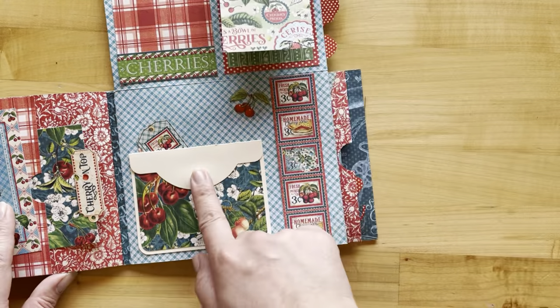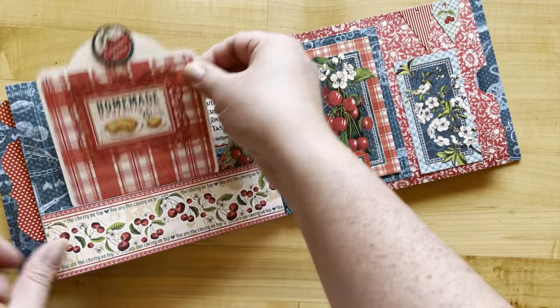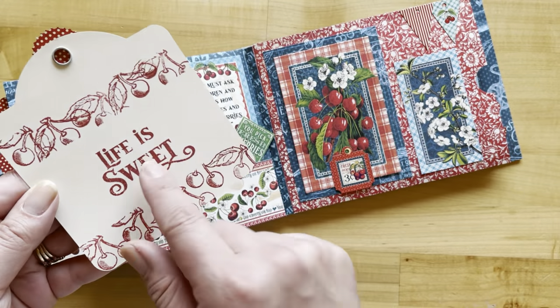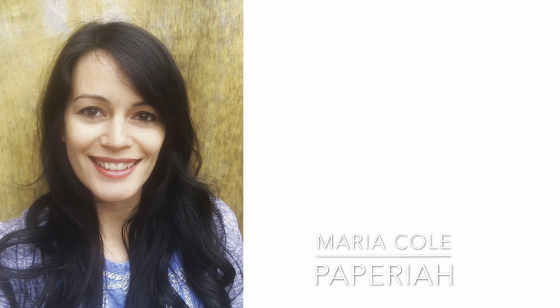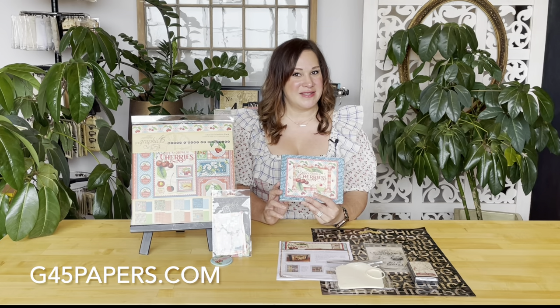There are some flip tops and more unique ways to use up those square tags, just so cute, and even some fun stamping techniques. This album has been created for us by Maria Cole, and as you just saw there are so many fun techniques and details inside that she's always surprising us with. To pick up this kit you can go to our website g45papers.com or down to your local Graphic 45 retailer.